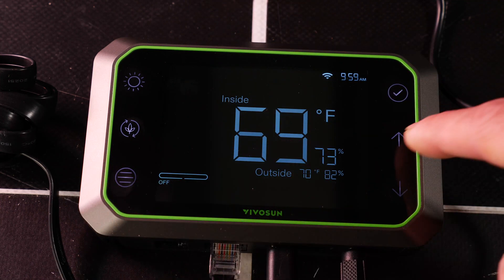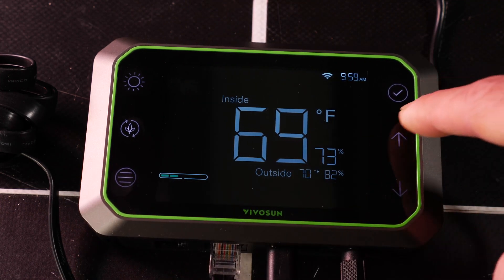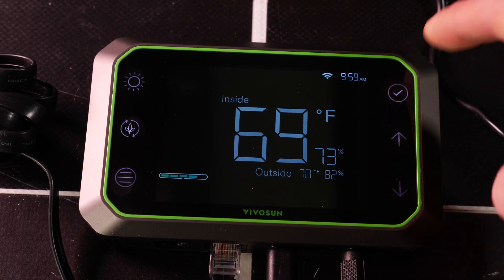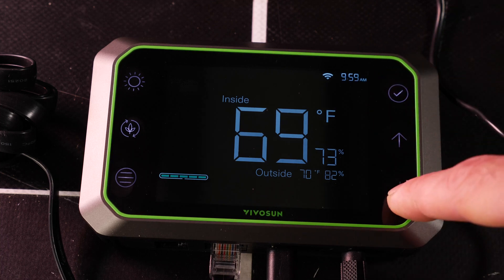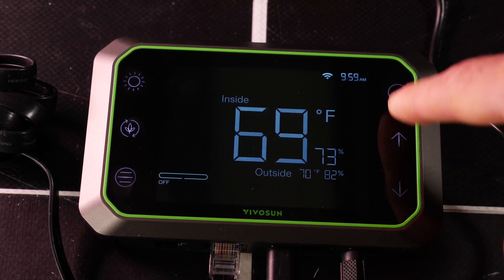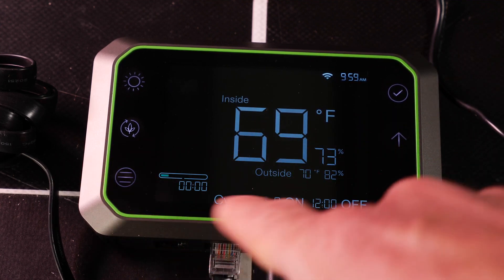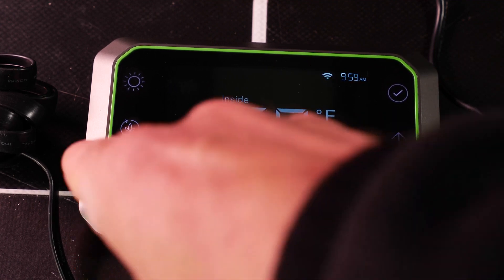Then the extract fan — off at the moment. You can turn it on again with speed control in 20% increments. You can hear the fan coming on there hopefully.